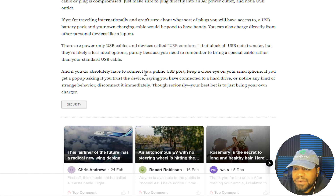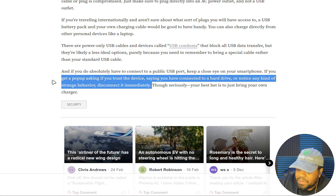If you don't absolutely have to connect to a public USB port, keep a close eye on your smartphone. If you get a pop-up asking if you trust this device, saying you have connected to a hard drive, or notice any kind of strange behavior, disconnect it immediately. Most phones — Android and iPhone alike — when you plug into a computer, will ask you on the phone: 'Do you trust this device?' And you have to physically press the button in order for it to fully connect. That's one thing you need to pay attention to when you plug your phone up.